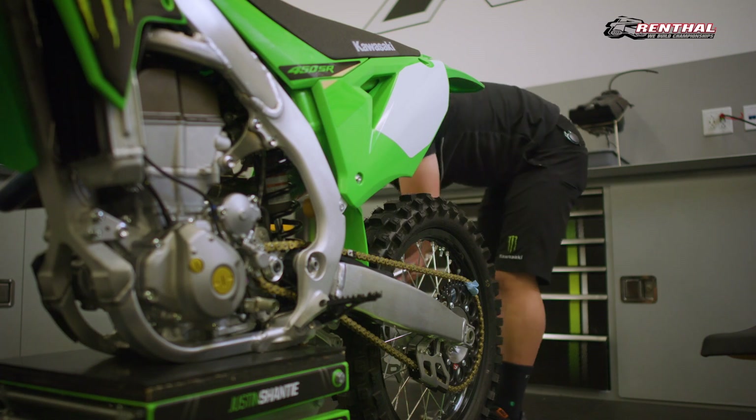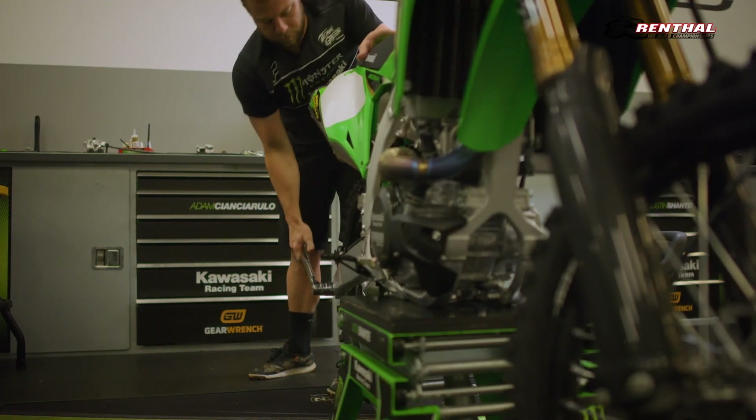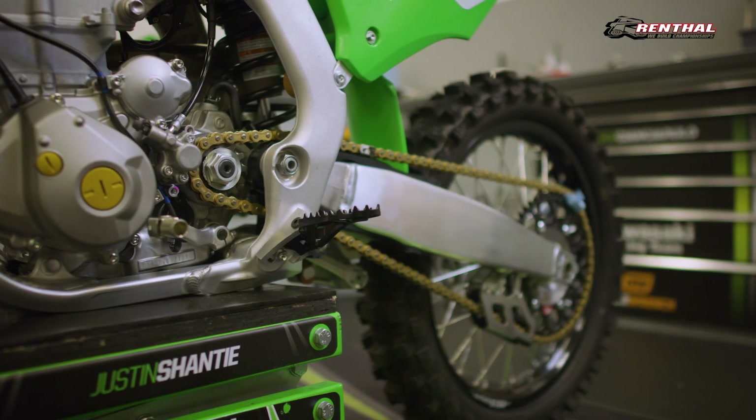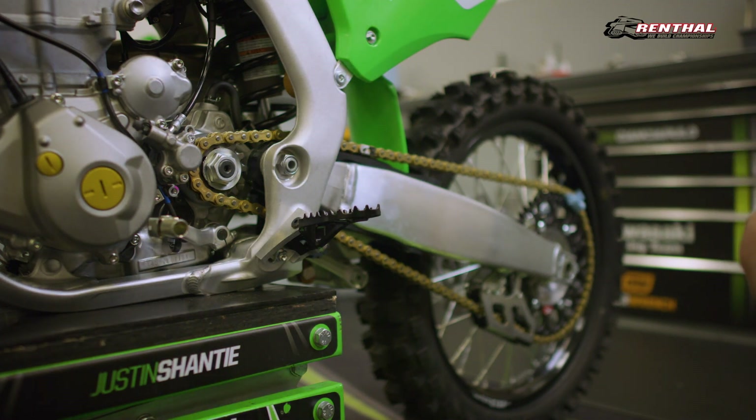Then we'll just torque this rear axle. I'm going to put it back in gear and hold the brake again and we're going to torque this front sprocket nut. For us, we torque it at 90 Newton meters. On any of the different bikes, just check the owner's manual to see what they recommend and what is proper for your motorcycle.